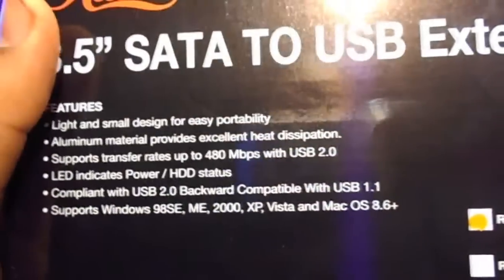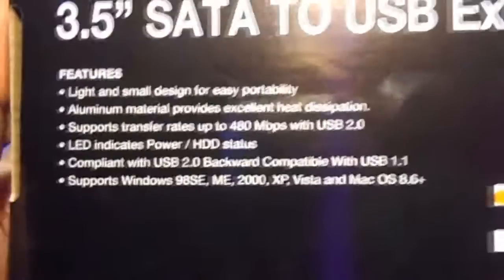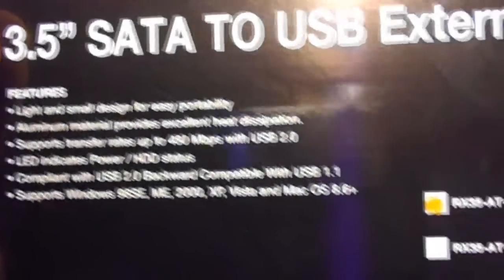I got a new laptop that supports USB 3.0, so I'm going to test this out and the speeds with this Seagate Pipeline HD2 500GB hard drive. It's like $74 online.